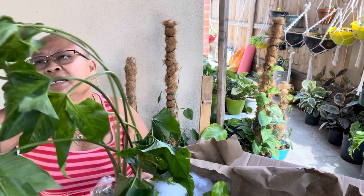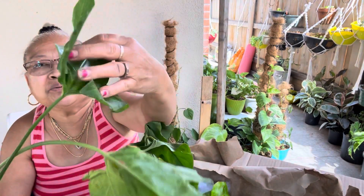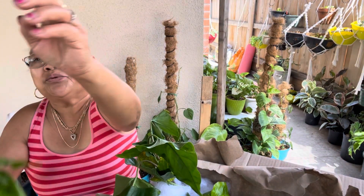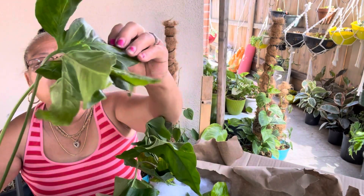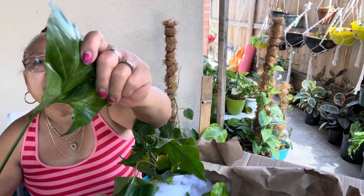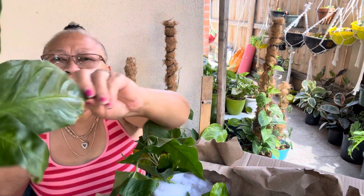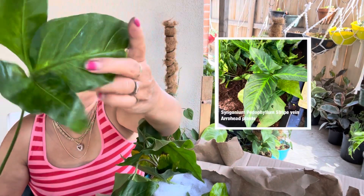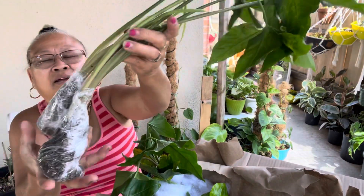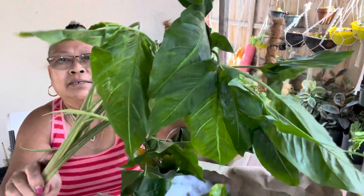This one is green — green Syngonium. Look at the leaves, guys. They have three leaves. Beautiful! And there's a little stripe in the middle. They're beautiful, and they're bare roots, but they already have roots growing. So beautiful!